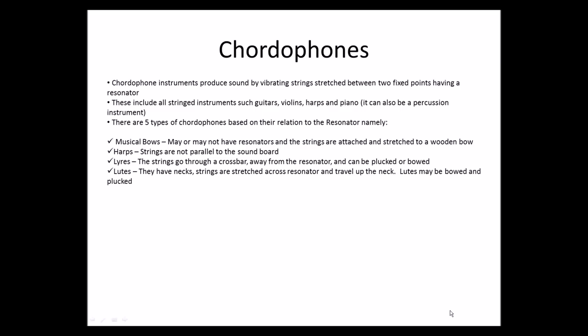We have lutes. They have necks, and strings are stretched across the resonator and travel up the neck. Lutes may be bowed and plucked. Then we have zithers. They have no necks. Strings are stretched from one end of the board to the other. Zithers may be plucked or struck.